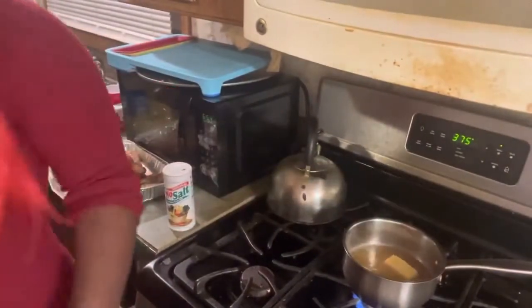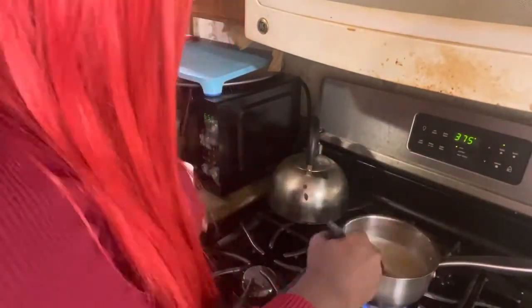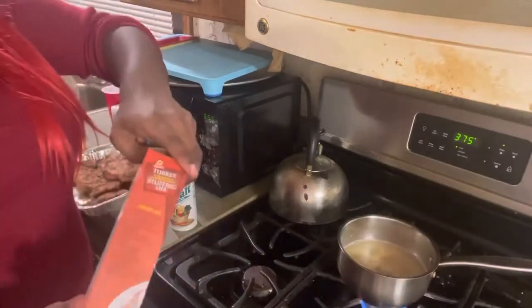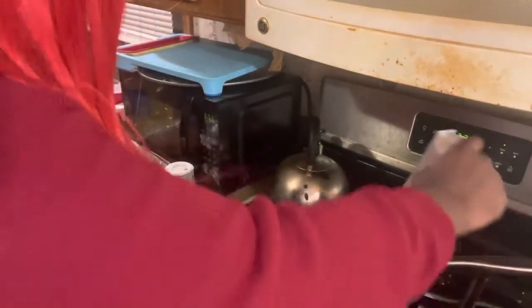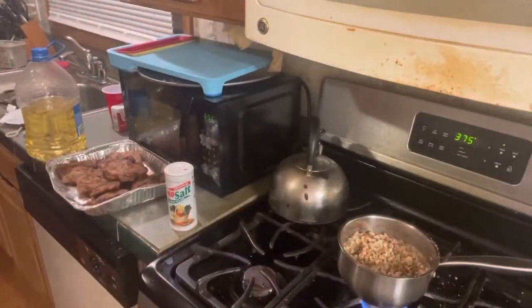Now that it's boiling, we're going to add one-fourth of a stick of butter — that's four tablespoons of butter. We're going to plop it in and mix. Now we're going to put the stuffing in. Then we're going to put the lid on it and let it sit for five minutes.